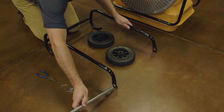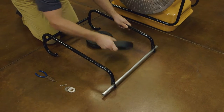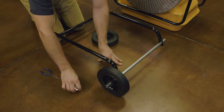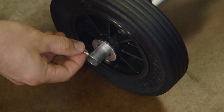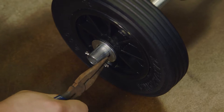Insert the axle through the holes provided in the lower frame. Place a wheel onto the portion of the axle that extends past the lower frame. Place one of the washers provided onto the axle next to the wheel. Insert one of the cotter pins through the hole near the end of the axle to keep the wheel and washer from sliding off the axle.